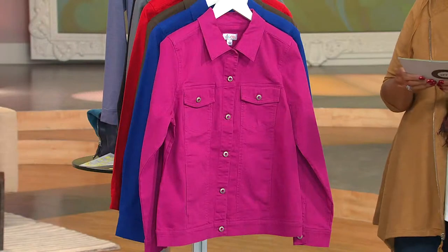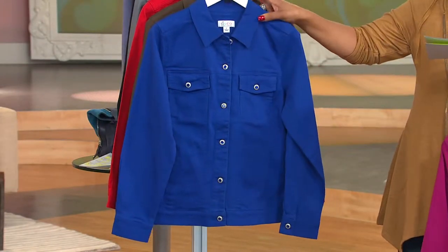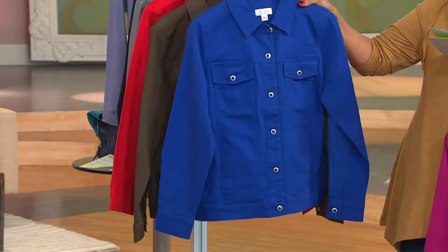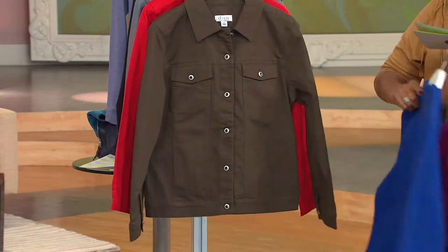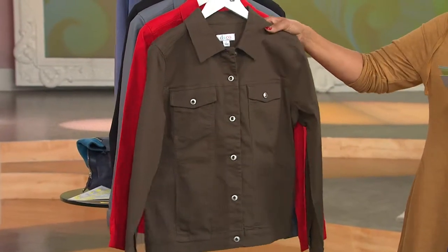I want to show you all of the colors. We have fall pink. We have bright royal blue. Talk about taking the heritage of a jean jacket and making it new with these fabulous colors. This is true olive — that's a good green.